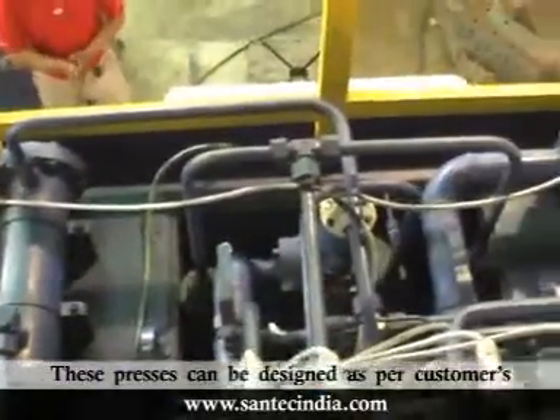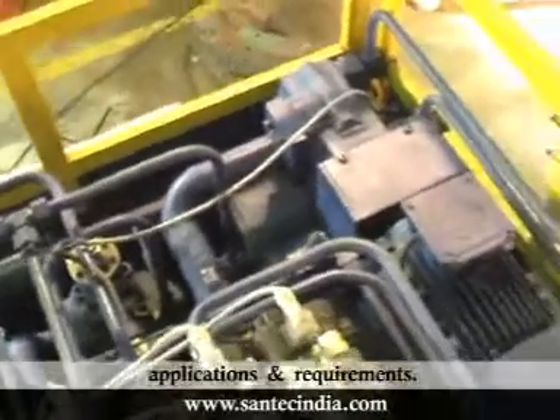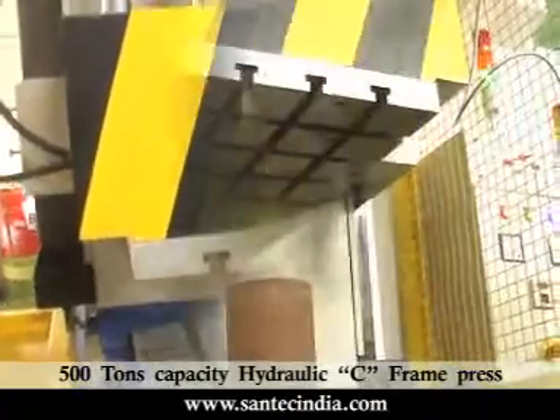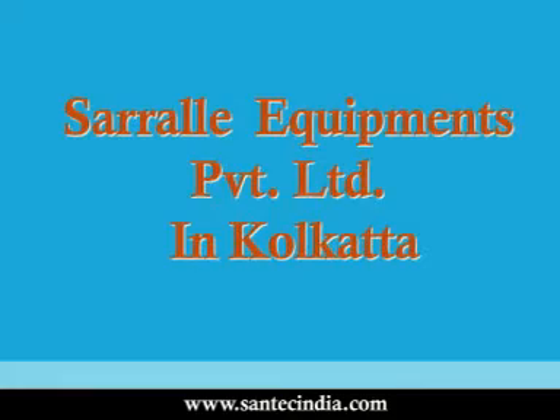These presses can be designed as per customers' applications and requirements. Santec recently designed and supplied a heavy-duty 500 tons capacity hydraulic C-frame press to Sirel Equipments Private Limited in Kolkata.